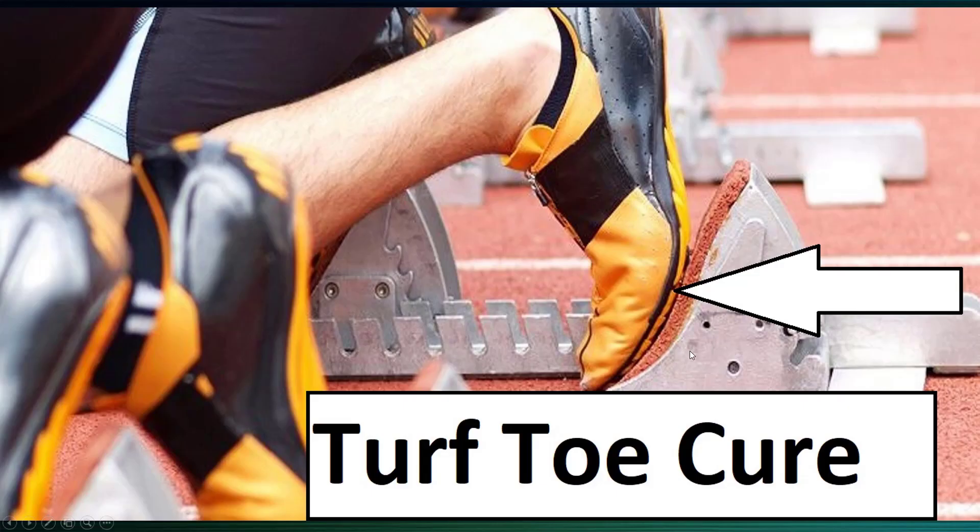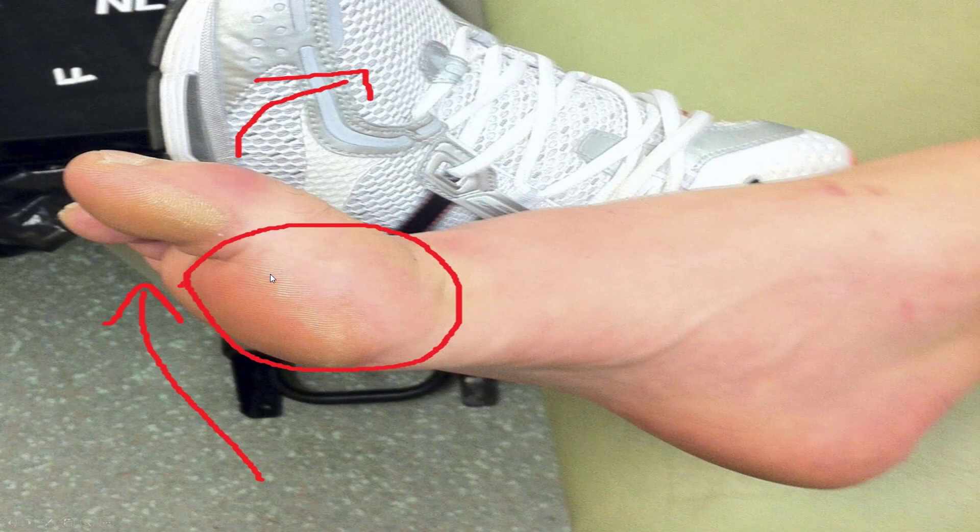A sprained big toe is also known as a turf toe. Here's how you fix it.